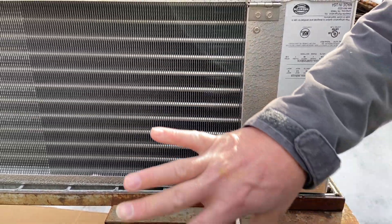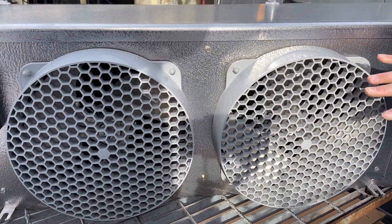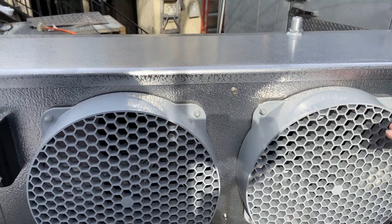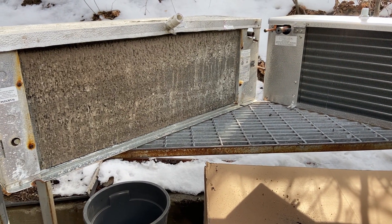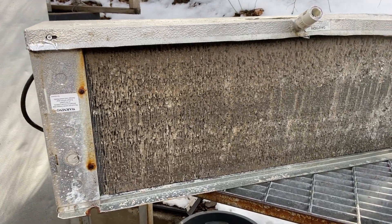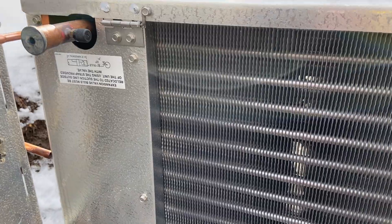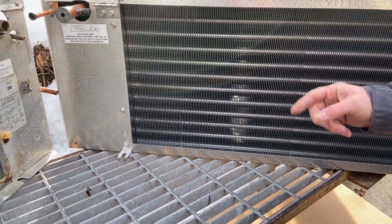This is kind of the return air side - air from the box comes through this side and the fans pull it through. This is what we'll see on the front side. Again, this is upside down. You can really see the difference between these two evaporators - the old one is completely shot, pan shot. Here's how it should look with all these shiny fins, clean - you can see light through it.